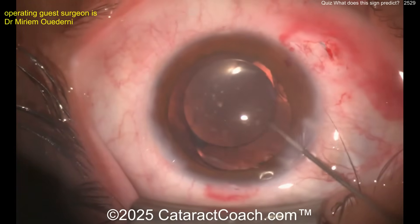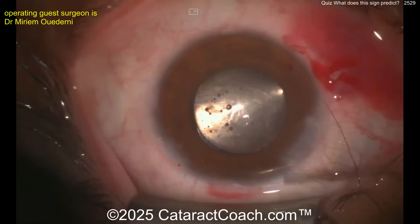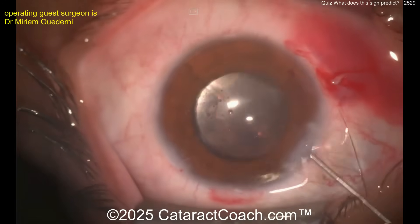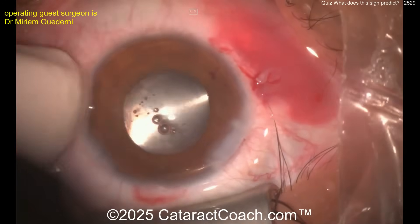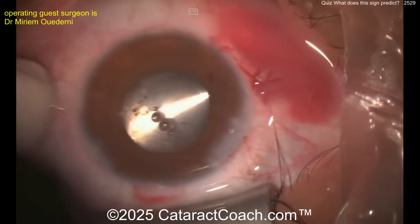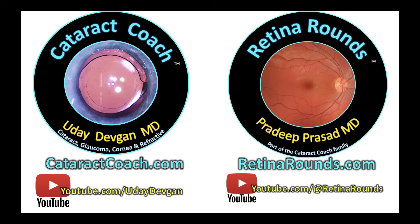Is there total global zonulopathy? You could kind of end the case here and come back later — which is what we're going to do. If the lens does descend, or later you need a second point of fixation, you can always put a suture around that CTR 180 degrees opposite the eyelet of the Cionni ring. Very interesting case — I hope you got the quiz right. Always fun to learn from great surgeons. Beautiful result. Remember, check out the Cataract Coach website and of course retinarounds.com.